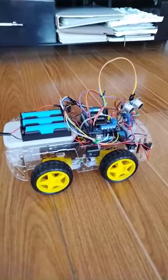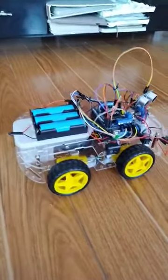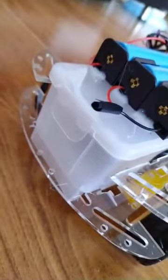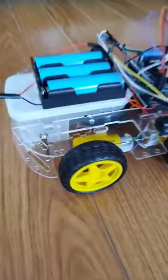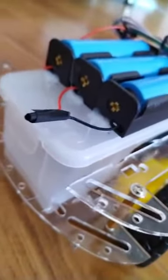This robot is a four-wheel drive robot. I call this a cleaning robot because, as you can see here, this is the small vacuum. I have one small fan there, and that fan will try to suck the dust through this nozzle. It will suck the dust underneath, then it will be stored in this small compartment here.